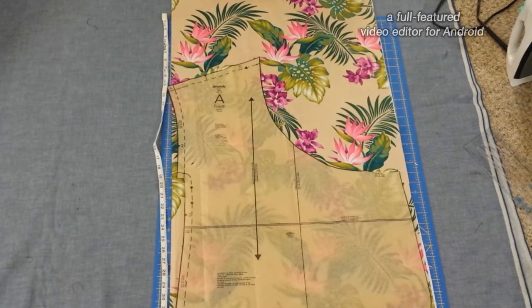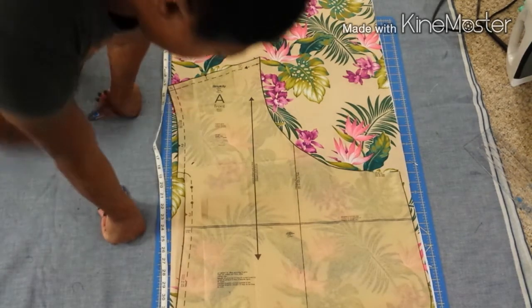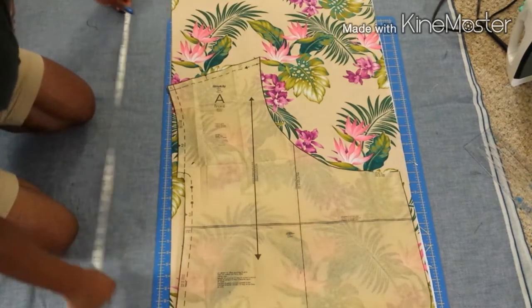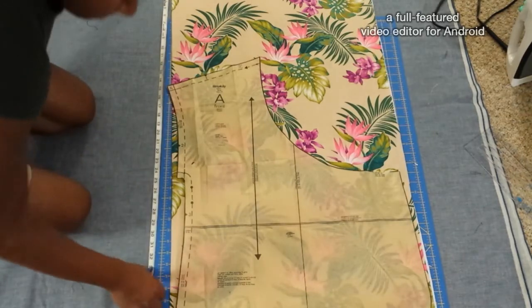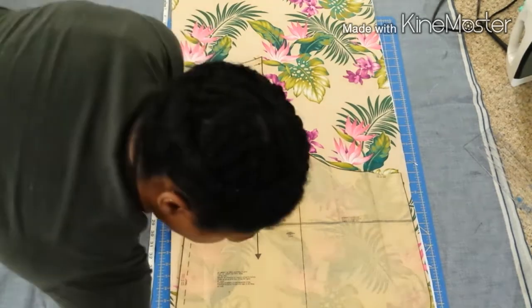If you don't have a rotary cutter and you're thinking about getting one, trust me — the blades are expensive if you get quality blades, and the self-healing rotary mat is expensive as well, but it's worth every single penny. It has changed my life. I rarely use my fabric scissors anymore.